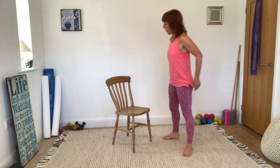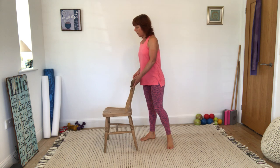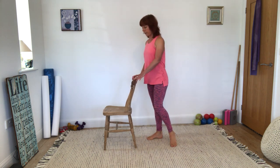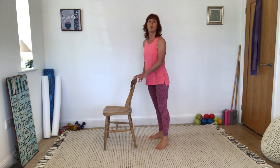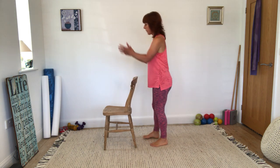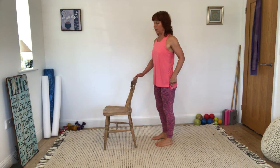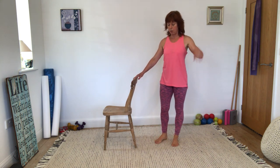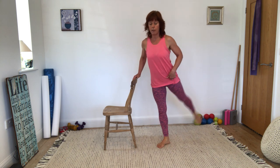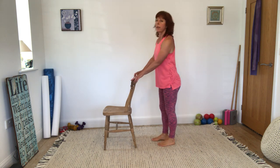Moving on to some standing work but using the chair. In my classes I would quite often do these sorts of things without the chair, so it's great to have the chair but try not to be too reliant on it. Make sure you're square to the chair. We're going to take a knee fold, a calf raise, and then a hip hinge and swing the leg back. This is born from looking at hip exercises available online — we always want to be doing knee folds, leg swings, hip extension, hip abduction. That's what we're going to combine today.